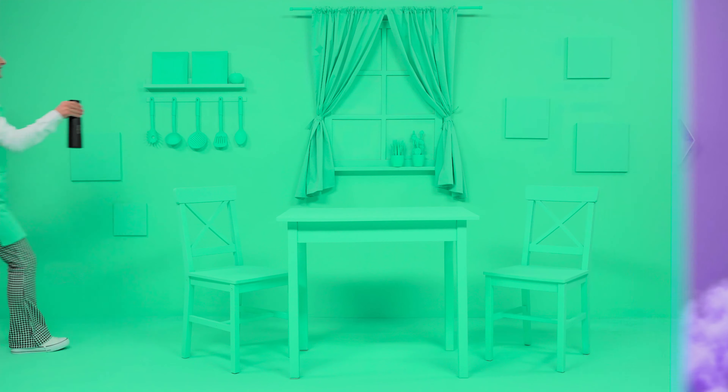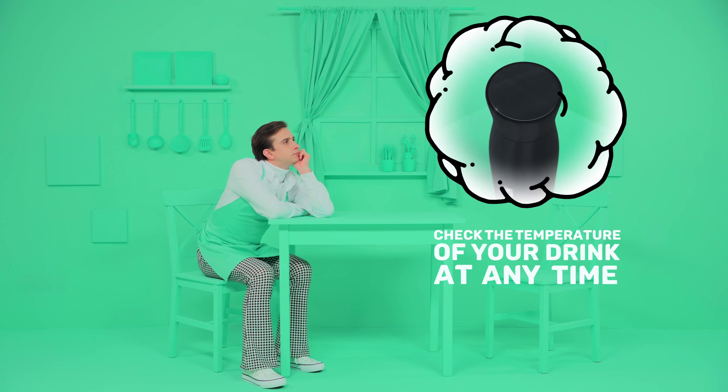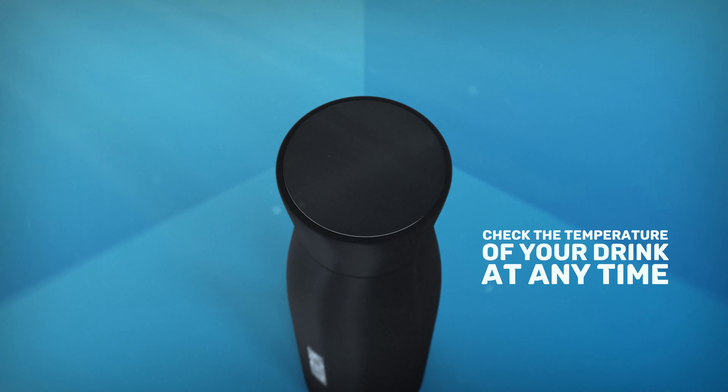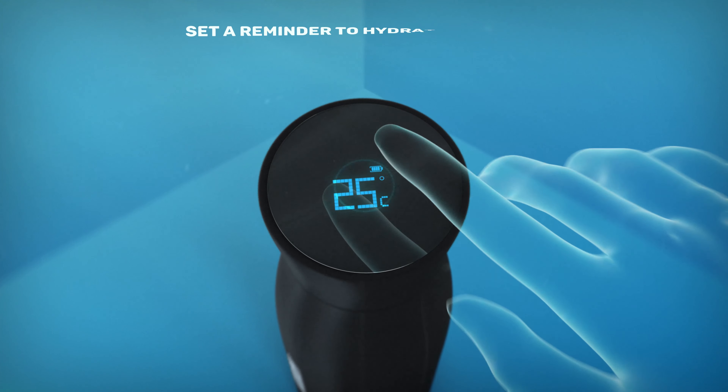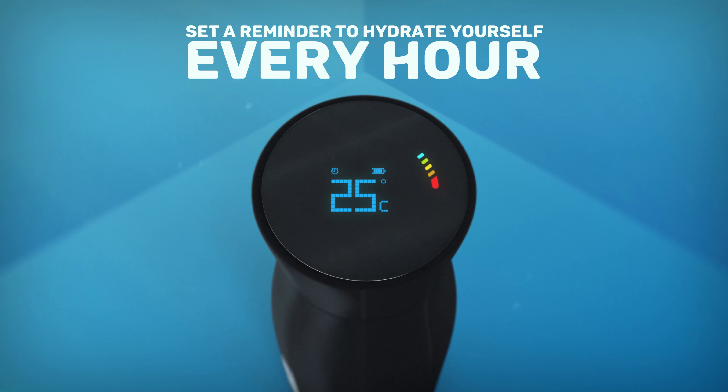Did we mention Orin is for more than just water? Orin is compatible with any beverage. Its double-walled design and vacuum insulation keeps your drinks cold for 24 hours or hot for 12.